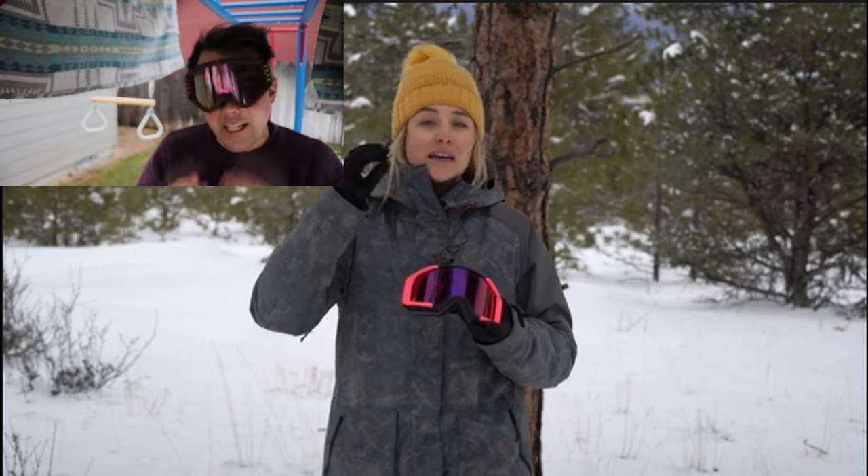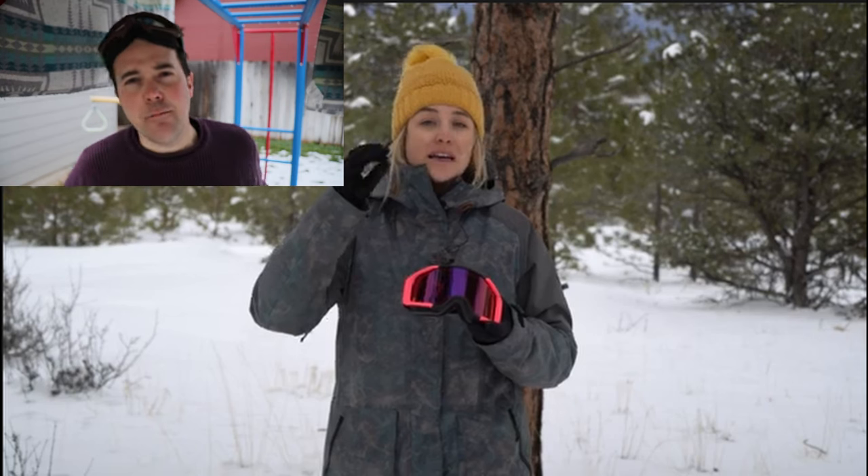My wife says I'm dramatic, and I don't know what she's talking about. Everybody wants good lenses for sunlight — I can get behind that. And everybody wants good contrast in flat light — yeah, obviously. But here's the thing: it's like skis. You can have a ski that's really good in the crud, really good in powder, really good in carving — but you might only get to pick two out of three. There is no ski that does all three. Goggles are the same way.